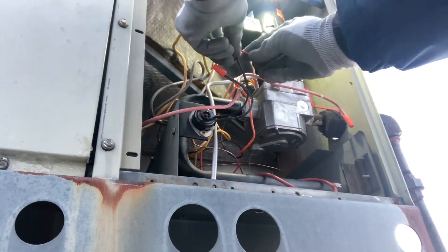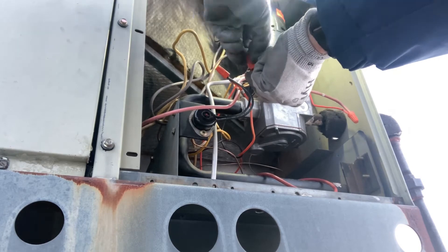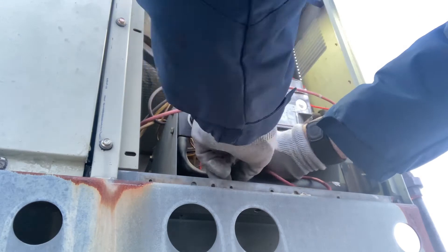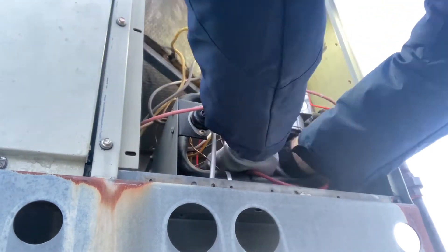Make sure you put that temperature probe back around where it was with those little clips, so it can detect flame rollout all along the burner box in the event that there actually was flame rollout. That's what you see me doing here.